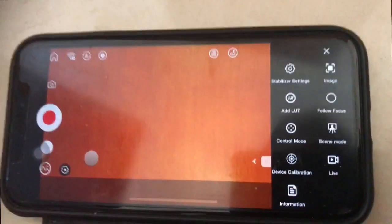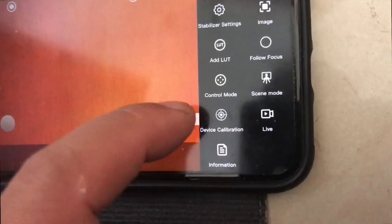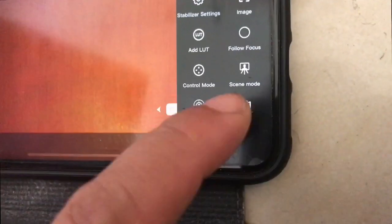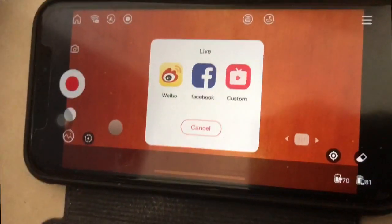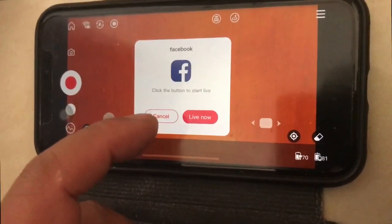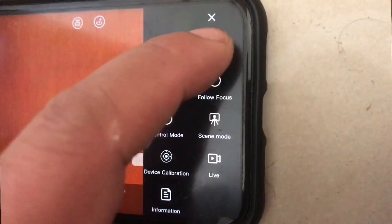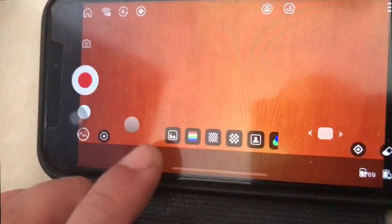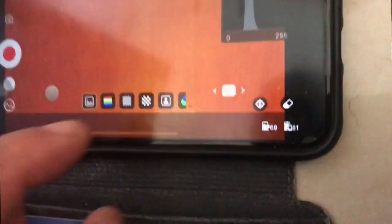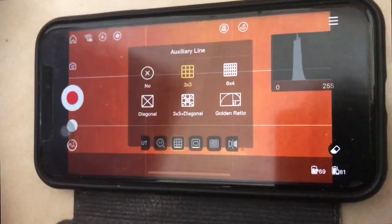There are these controls here, which are settings for the gimbal itself — camera mode, adding lots, going live. Which can be fun — just press Live, then connect to your Facebook and you should be able to log in and go live with this through your phone image. As well as image settings, which can give you a histogram, or in my case I prefer to have a grid with the rule of thirds guide.